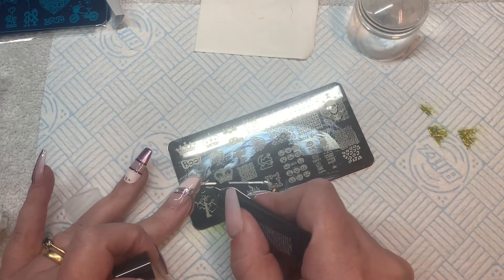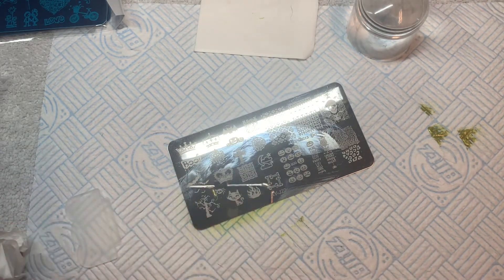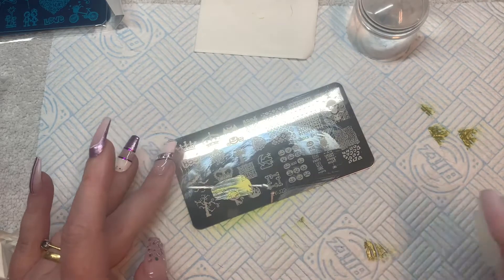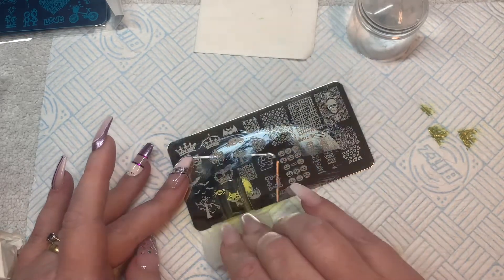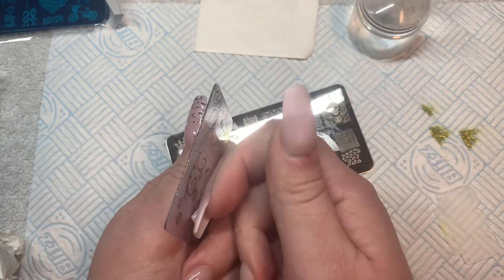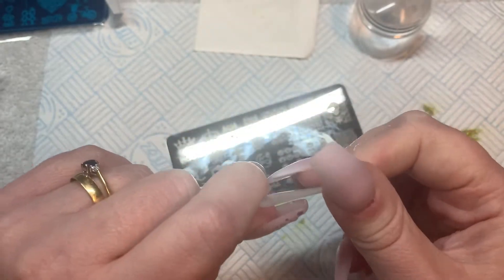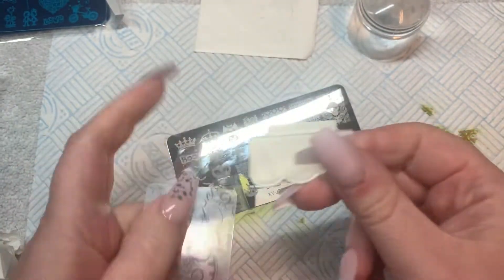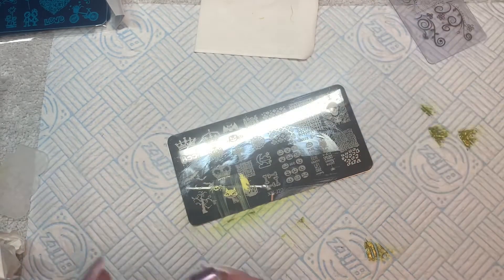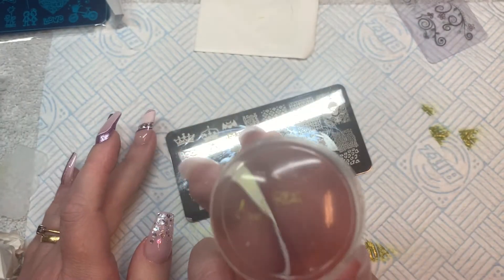I'm going to use my clear jelly stamper to test. The scraper that comes with the kit is really hard as well. The scraper from the clear jelly stamper kit is more like a credit card, whereas this included one is just solid with no flex. I'd use the clear jelly one. Let's see if the spider picks up better now... yeah, it's still not a great spider.